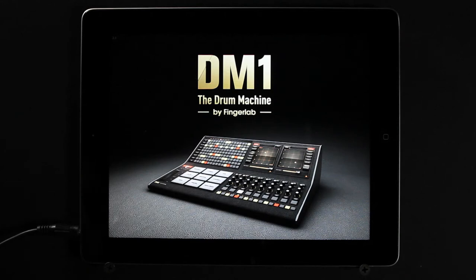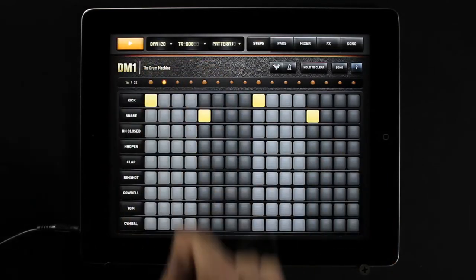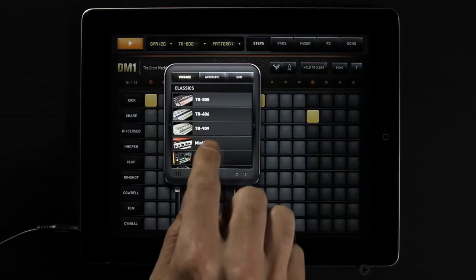DM1 will turn your iPad into a fun and creative beat making machine. Easy and fast to use, loaded with 64 superb electronic drum kits and beautiful hyper-realistic graphics.